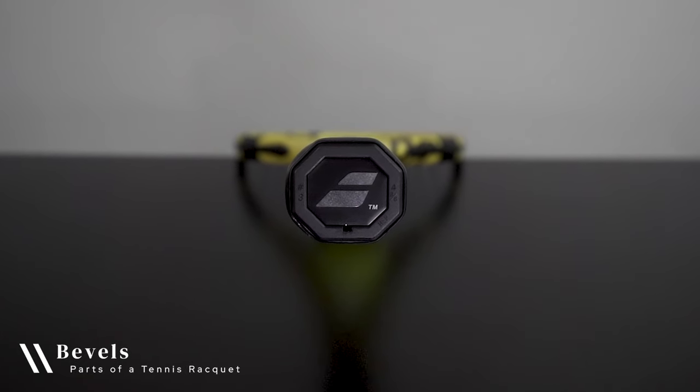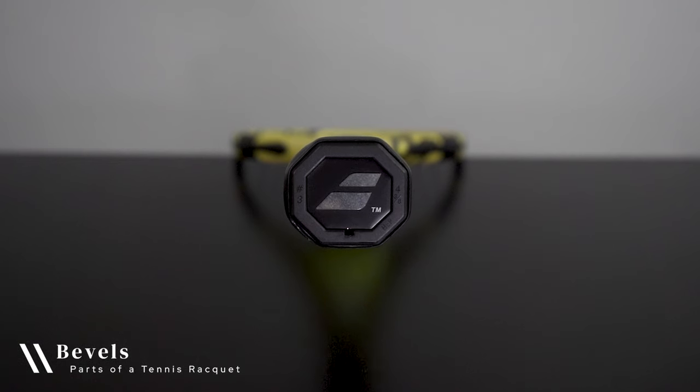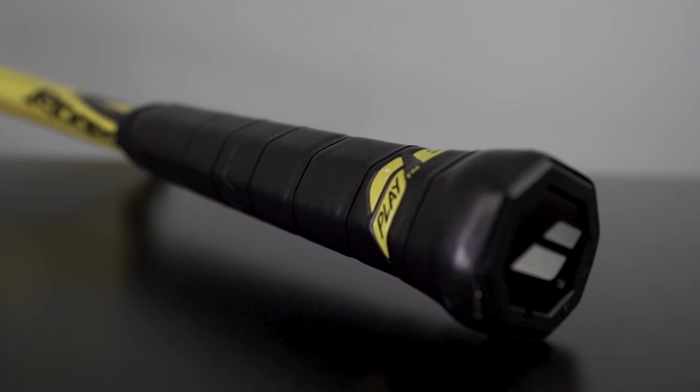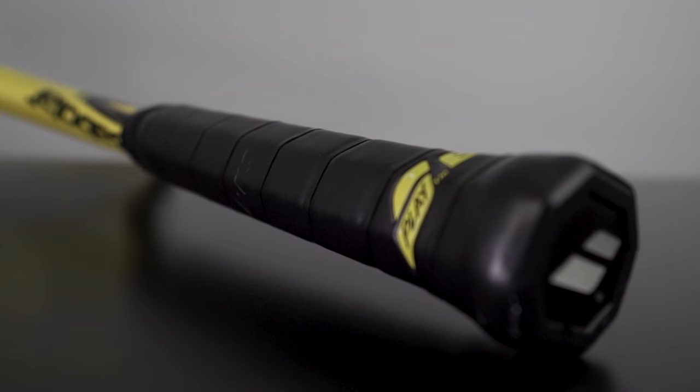You'll also notice the handle of a racket features eight sides or bevels, which help prevent the racket from twisting or rotating in a player's hand. They also serve as useful guides when learning how to grip a racket.